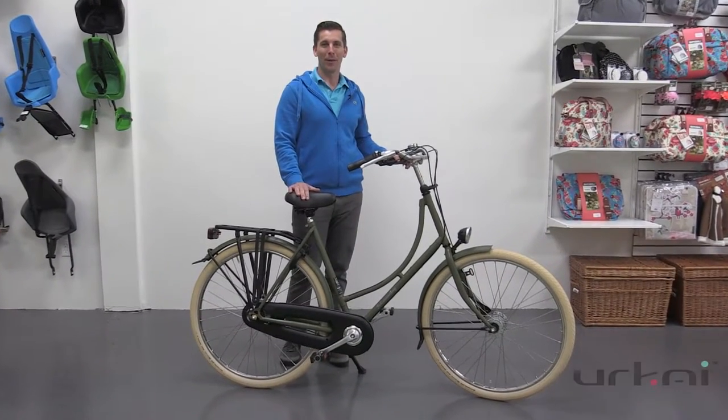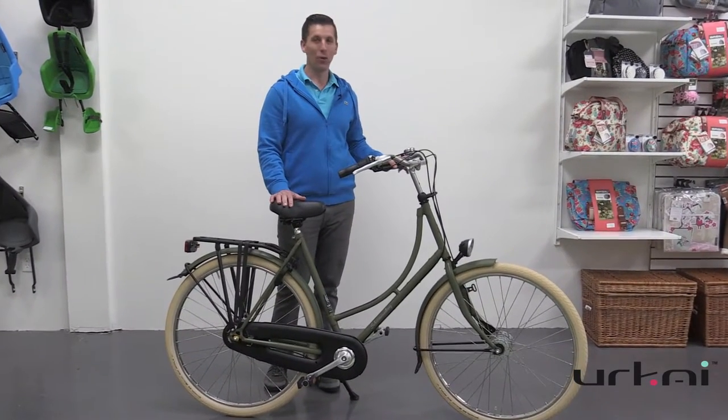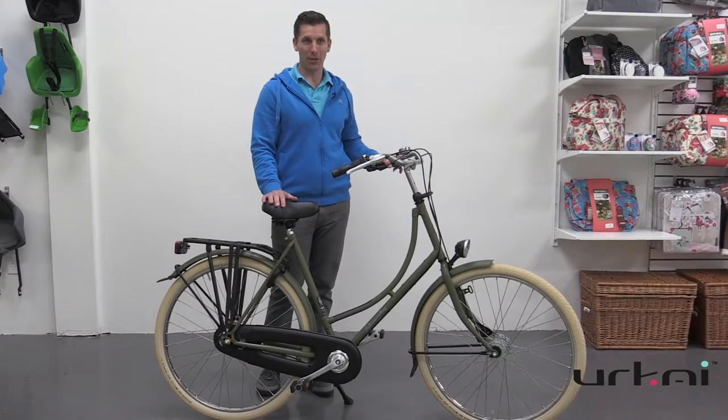Hello, this is Andrew from Yurkai European Bikes, and I'm pleased to show you our new model for 2016, which is the new Amsterdam.